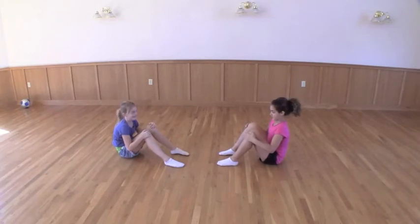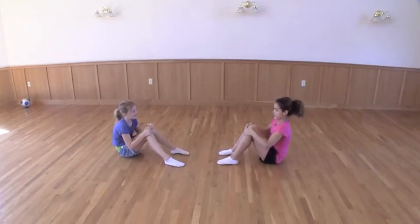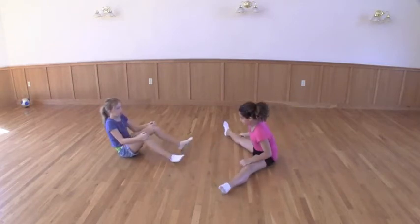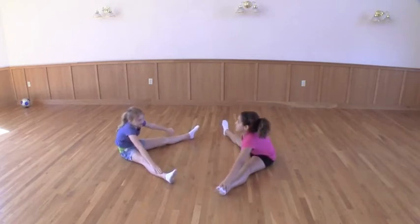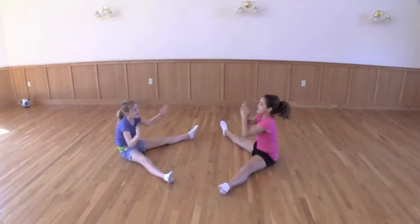This is Singing Sixes. First, what you do is you touch your knees together and whisper one, then you touch your feet together and whisper two, and lift your legs out and whisper three, and touch your toes and whisper four, and you touch your toes and whisper five, and then clap six.